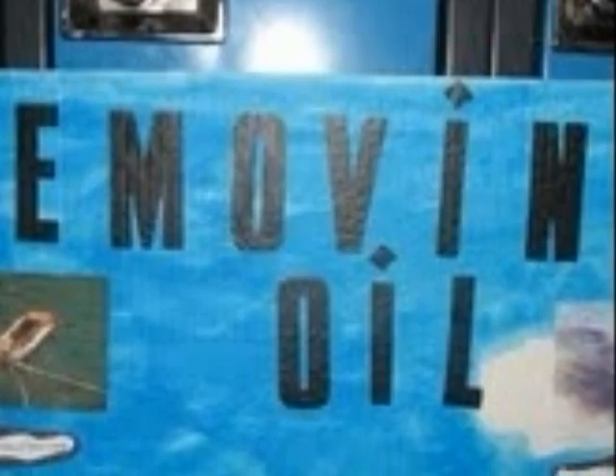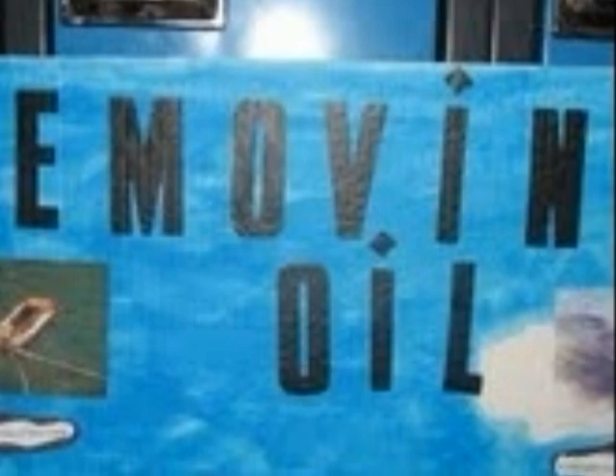Hi, my name is Zoe. And my name is Taylor. Our topic for science this year is: what is the easiest way to remove oil from water?